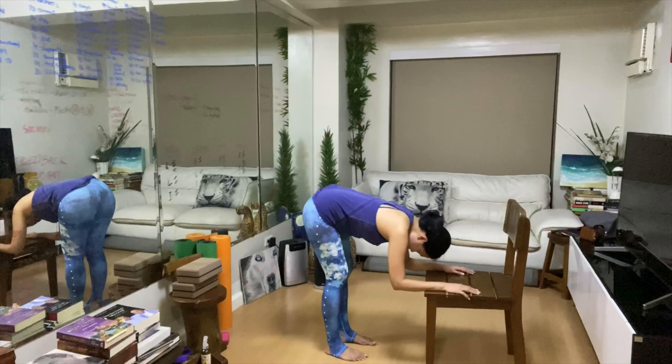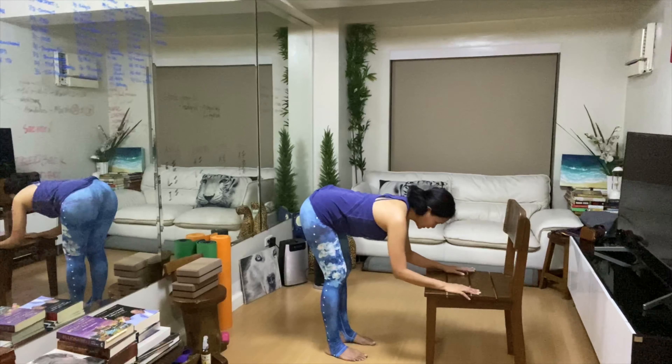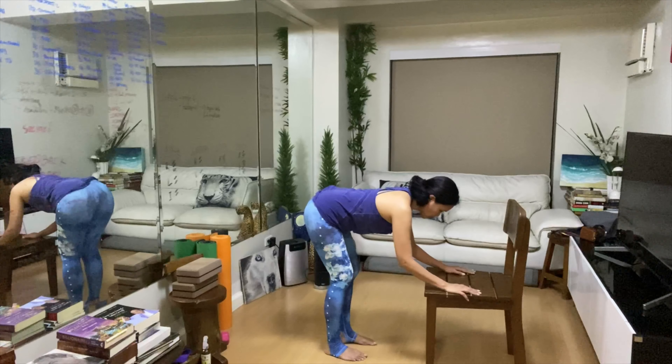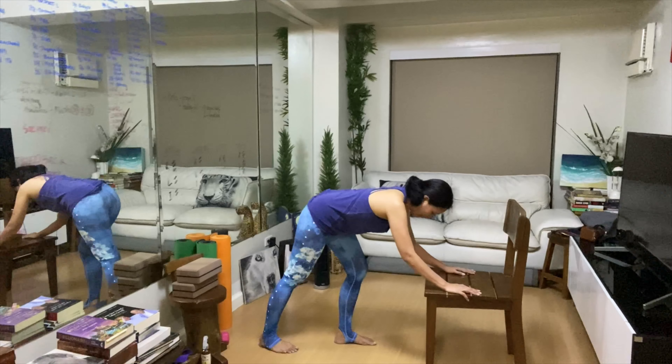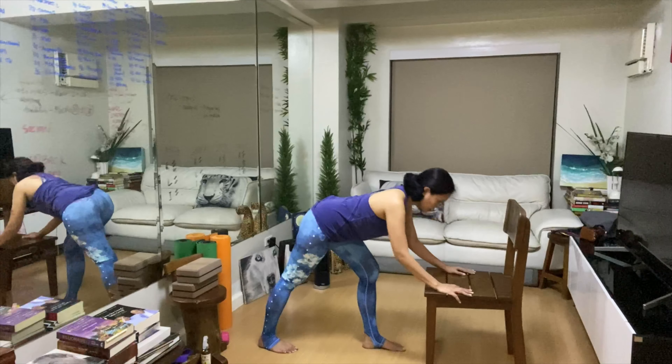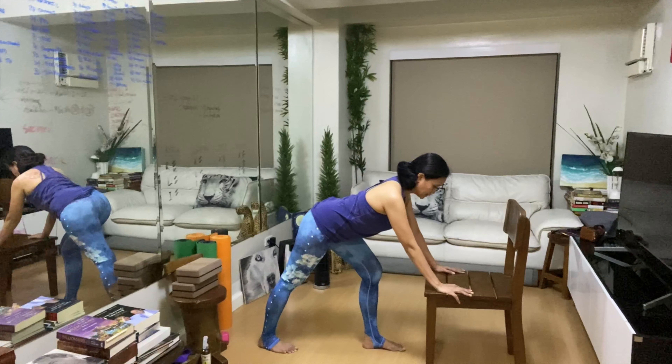Next, we're going to arch the spine, creating a letter C again but on the opposite side. As we send the right foot back, the left foot is still bent and the right leg is straight. When we arch our back, we can feel the hamstrings really stretched.